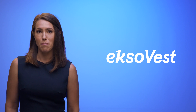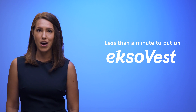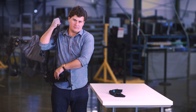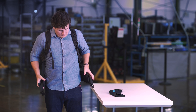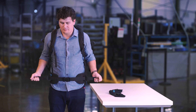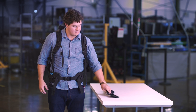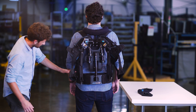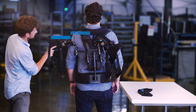Your ExoVest is like a backpack with a few more straps and a lot more power. It takes less than a minute to put on. Put your arms through the shoulder straps. Buckle the hip belt so it wraps around your pelvic bone and cinch it tight. Making sure the hip belt is tight will ensure your ExoVest stays in place throughout the day. If you need a longer hip belt, you can attach the extender. Once the hip belt is in the right position, the tops of the actuators should align with the top of your shoulders.